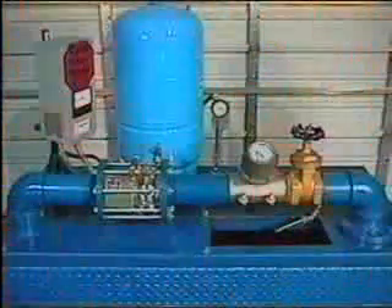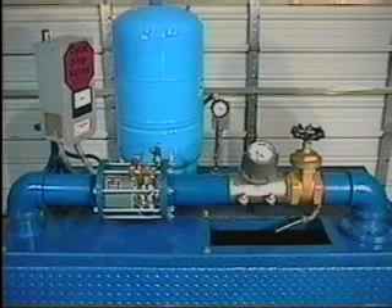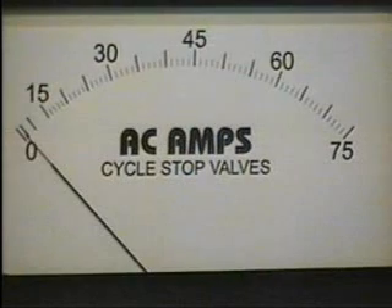Here's how it works. In this demonstrator, there is a 500-gallon-per-minute 10-horsepower submersible pump. Attached to the discharge of this pump is a 4-inch CycleStop Valve. The water line going to the irrigation or city is attached to the CycleStop Valve. A small bladder tank with a pressure switch is tied into the main line. There is a 4-inch gate valve as well as a 3/4-inch hose connection to simulate large or small demands.